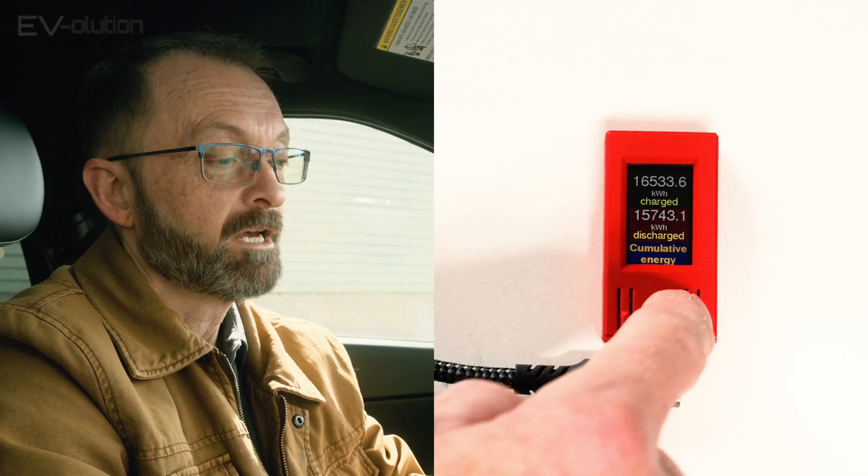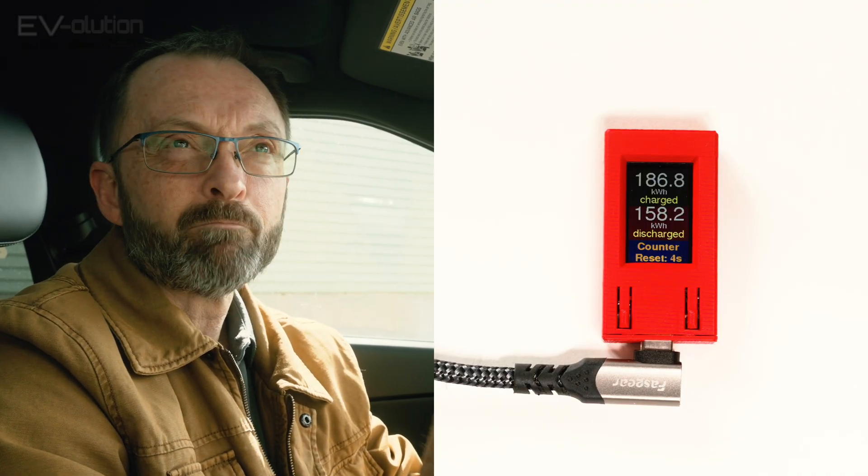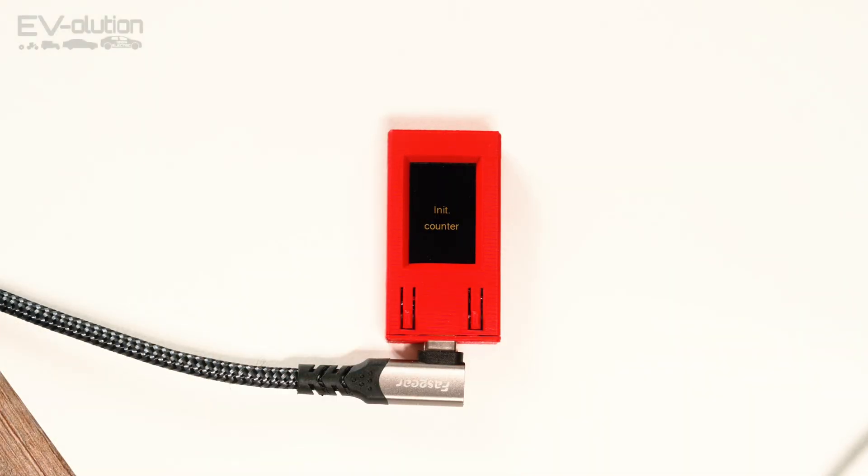The next screen is going to be quite useful when you're on a trip — it's a power trip counter. If you're going on a business trip or a family trip and you want to know exactly how much power your car has charged and discharged, you can reset this one. It'll have zero at both top and bottom, and then while you charge and discharge your car over that trip, it gives you a running total. Kind of useful information for those who like to know how much power their car is using.